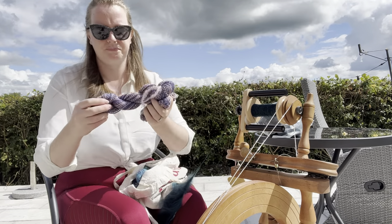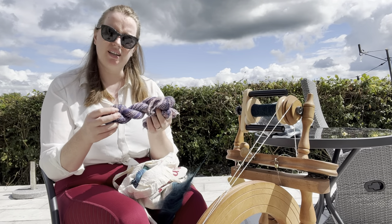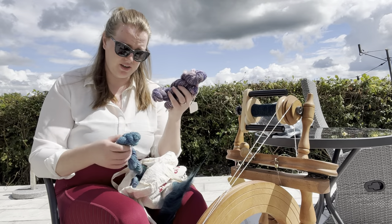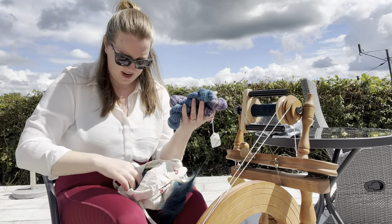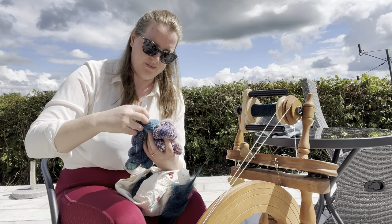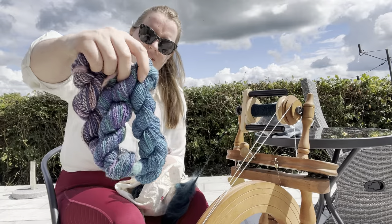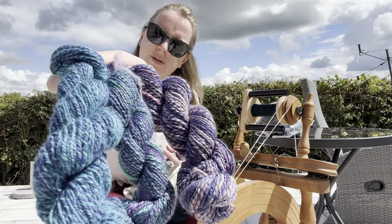These are all three-ply and I tried to keep the colours together, so we'll see what they come up as. I have three different colours: it's kind of a tonal blue, then a more purpley, tealy blue, and then a proper purple — purples and pinks. I can't remember the codes and the colours, but they do look super pretty.